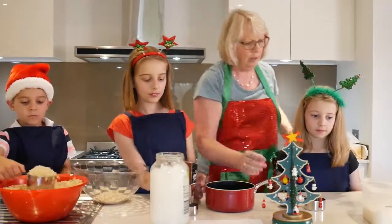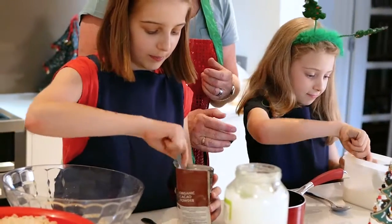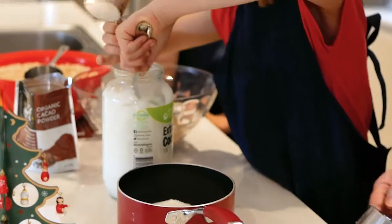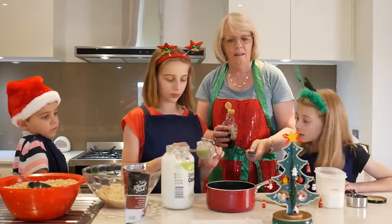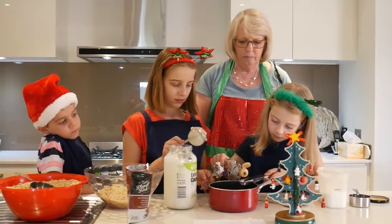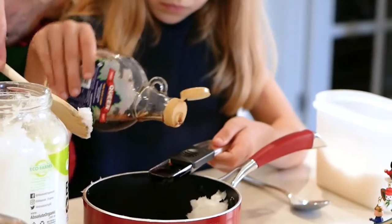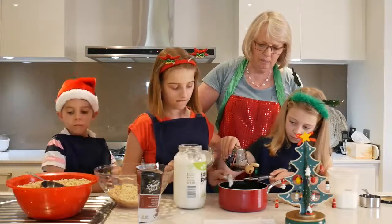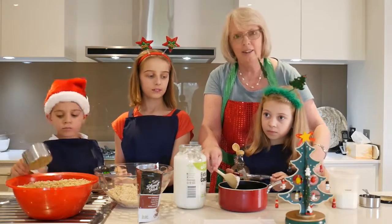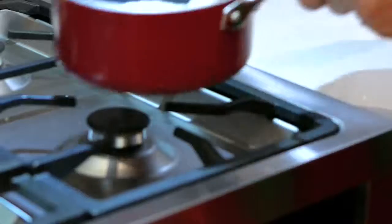And then the coconut oil. Can you do that for me? And Amelia, you're going to give us half a cup of coconut. And can you do three tablespoons of syrup? So you fill that up and then tip it in three times. So that was three tablespoons of maple syrup — that's what's going to make it sweet and delicious.